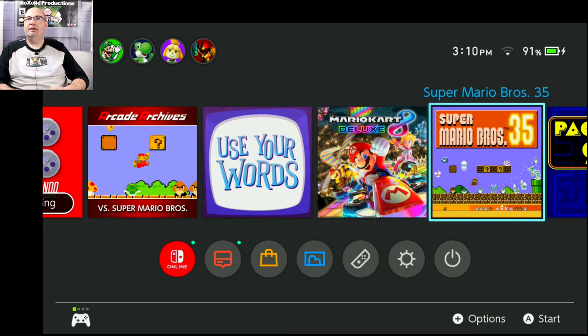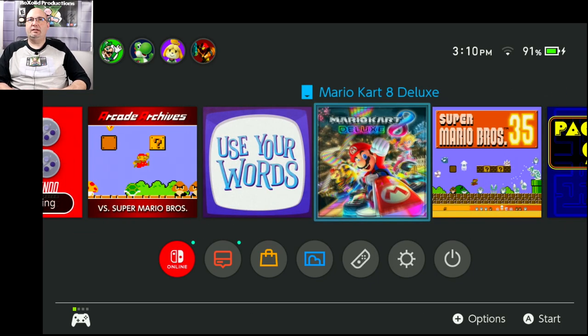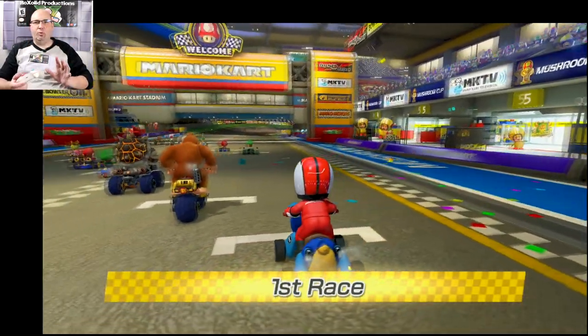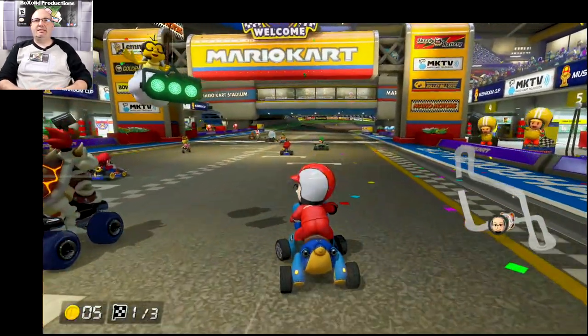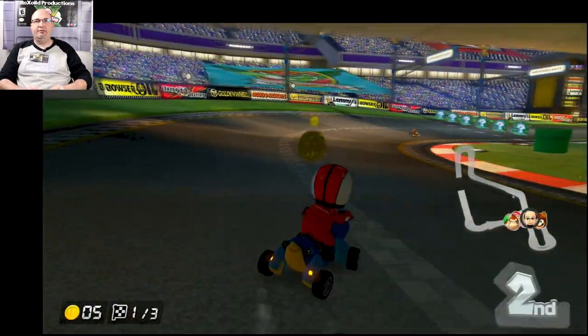We are going to go into some Mario Kart 8 Deluxe. The main thing I'm looking for here is color and image quality, lag, latency, that sort of thing. It's quite odd that it did have those issues going through my HDMI switcher, even though I was utilizing a splitter to remove any HDCP issues.